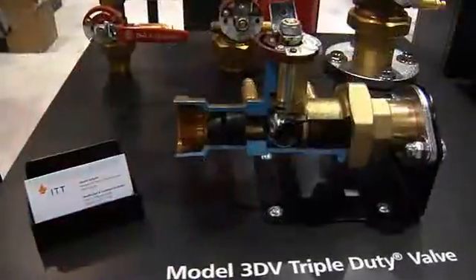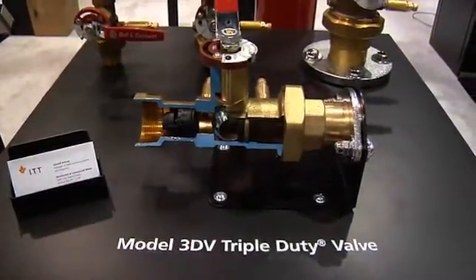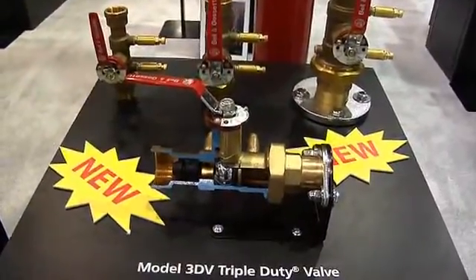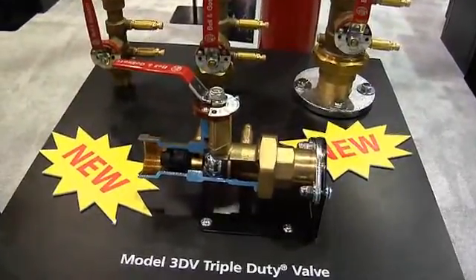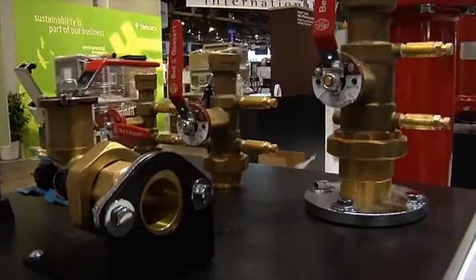We have the small triple duty valve that we're introducing at the show, from 1 inch through 2 inch. That performs three primary functions: it throttles the flow, helps balance the flow out of the pump, serves as a check valve against gravity flow once the system stops, and also serves as an isolation valve. It comes in a variety of different end connections, along with extended PT ports and handles, making it easier for the field to insulate.